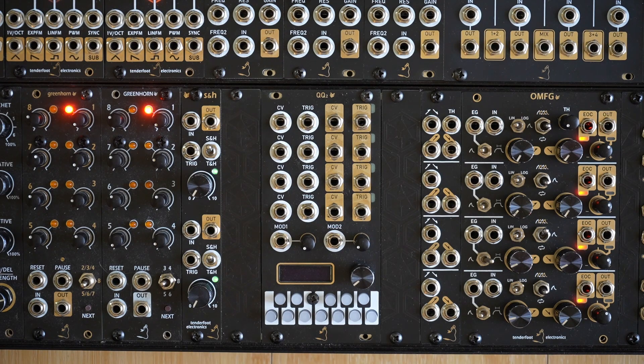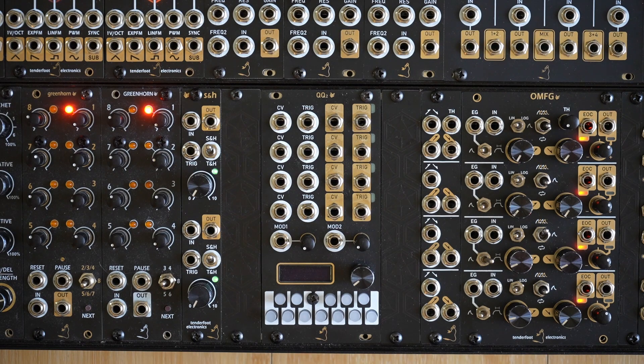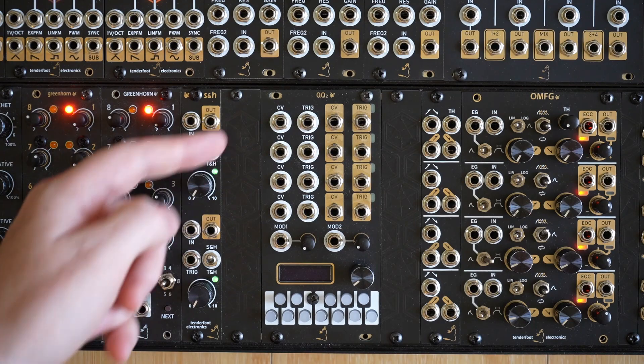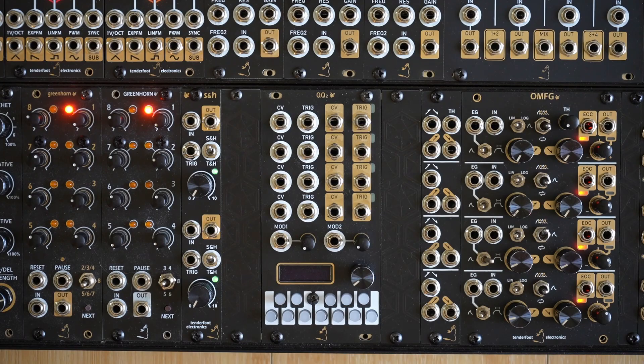To start off, we'll look at the arrangement of the jacks. The two jacks on the left of each channel, marked in white, are the CV and trigger inputs. The CV input is where you send the voltages that you want quantizing into the channel. Typically these will come from an unquantized sequencer, a sample and hold, an LFO, or an envelope generator — but if it produces a voltage, it can probably be used.